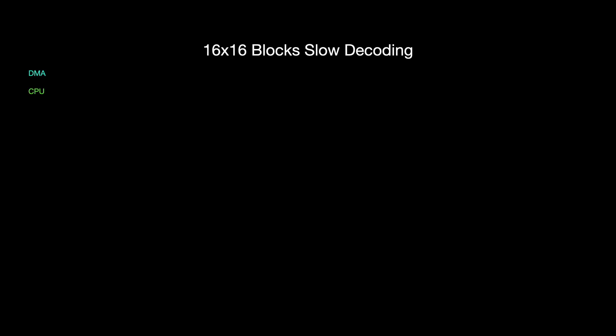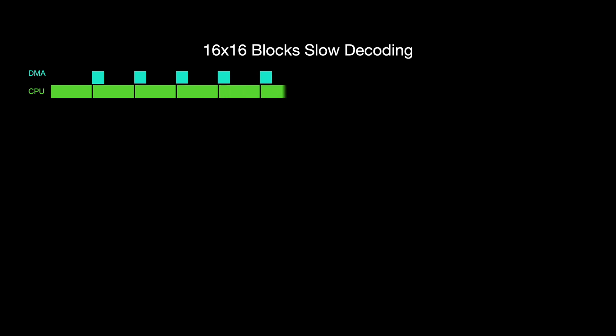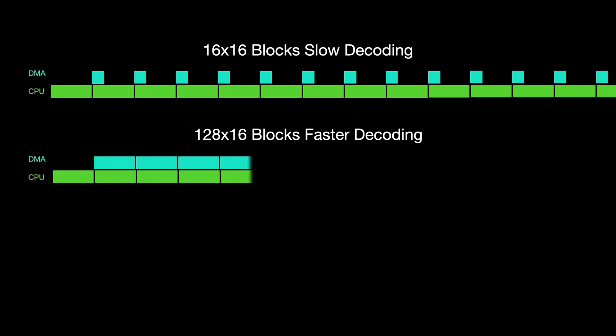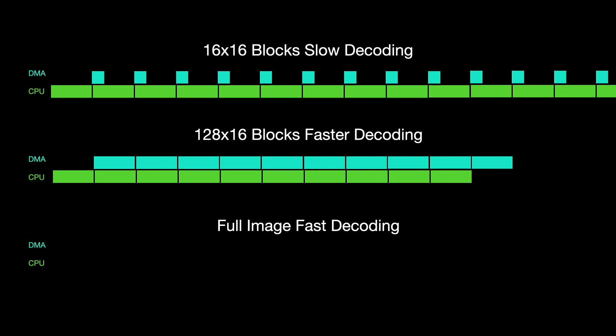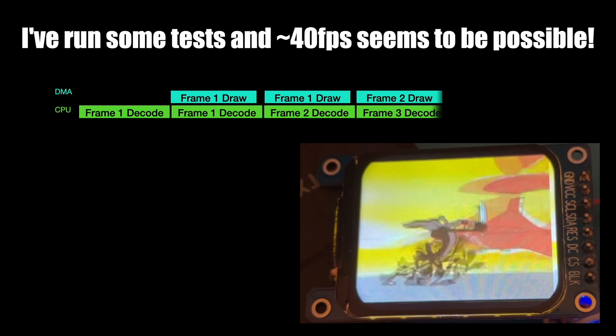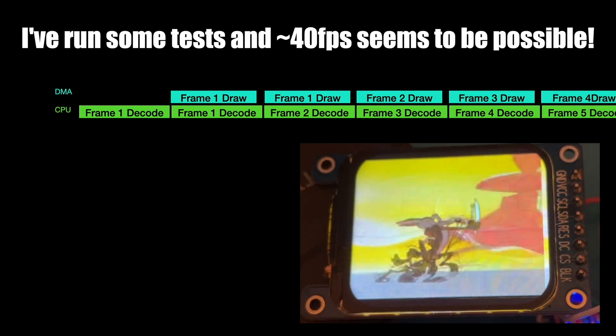So why does our new superfast JPEG decoder seem so slow to draw? Well, the fast JPEG decoder decodes the entire image in one go, and then we have to draw all the pixels to the screen. This means that unlike the other libraries, we don't get any overlap between the processing and the sending of the pixels. Now at first this may seem a bit disappointing — we've got a really fast JPEG decoder, but it's not actually any faster to use than JPEG deck. However, for our TV project we're streaming JPEGs, so we can still take advantage of overlapping DMA and CPU work. We can start the DMA transfer of one frame and immediately start decoding the next frame. This could potentially work really well.